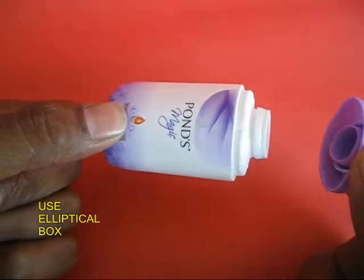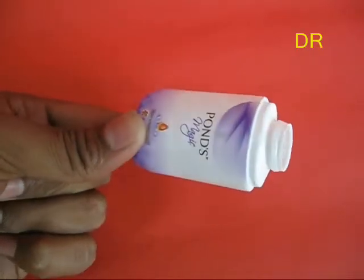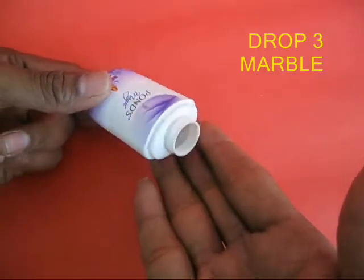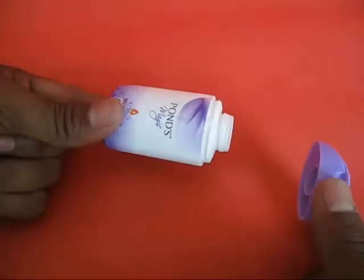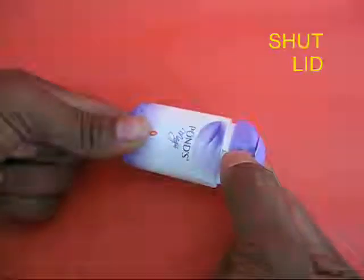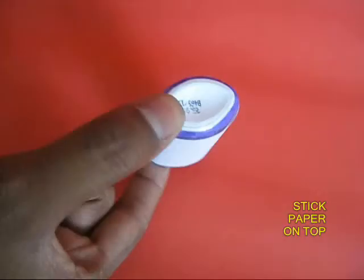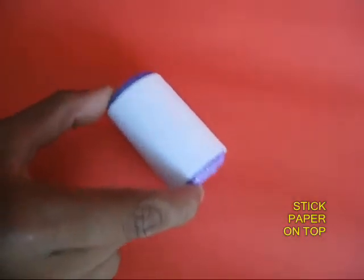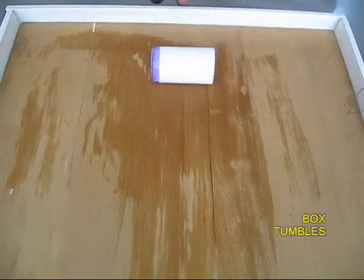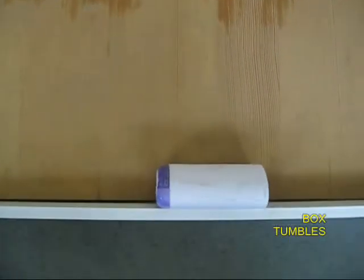You can also take a small plastic box — this happens to be a small powder box — and place three marbles inside, then shut the lid. Stick paper on top of the box to reduce the friction. If you place this powder box on an incline or a ramp, once again like the matchbox, it is going to tumble down.